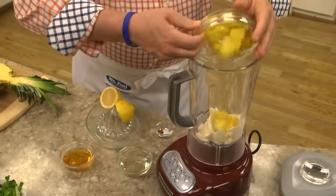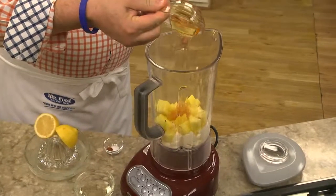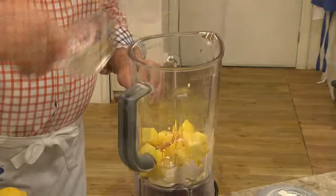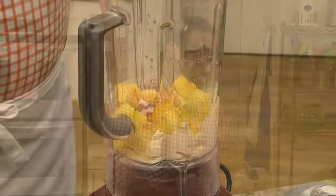All it is is some mayonnaise that we put in a blender along with some fresh pineapple, a bit of honey, a little vegetable oil, a squeeze of fresh lemon juice, and a little salt. If you want to give this a bit of a kick, you can add a tad of ground red pepper before giving it a whirl until it's super smooth.